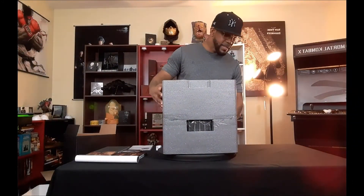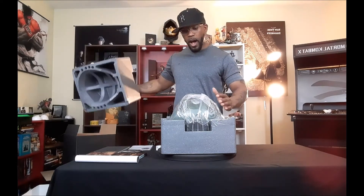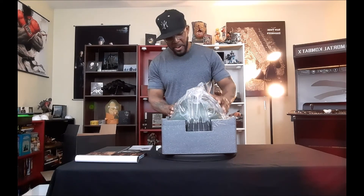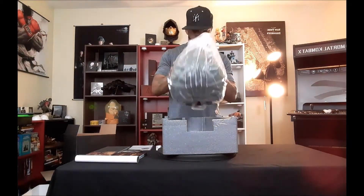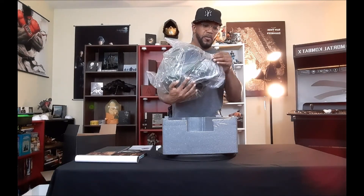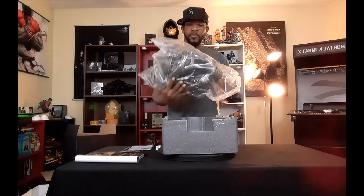Now for the best part — the main reason why everyone pre-ordered this Collector's Edition. The helmet. The Doom Slayer wearable helmet. Let me take this out of the package to show you guys how this bad boy looks.